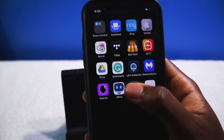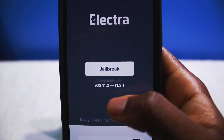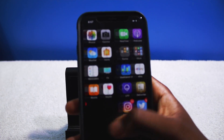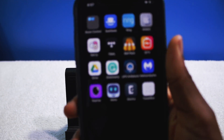Once you perform all those steps, launch the Electra jailbreak and tap on jailbreak. That beautiful jailbreak button — wait for the magic. Let's see if Cydia is there... and Cydia is not there.